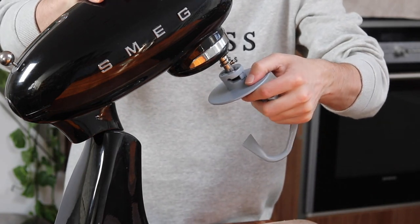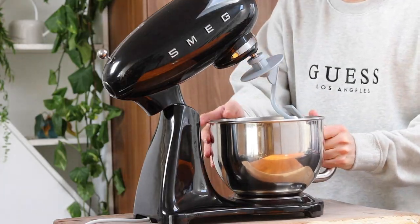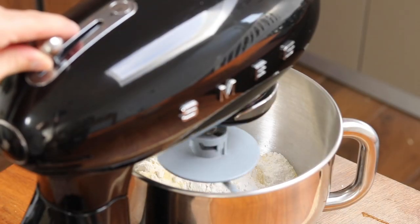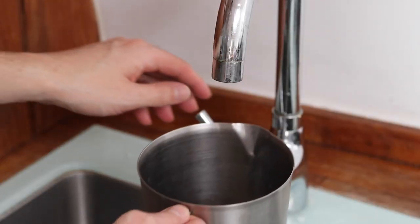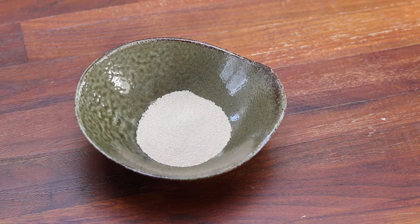Next up, make sure that you equip your Smeg mixer with the dough hook, pop your mixing bowl back on your Smeg mixer, and put it onto a low mixing speed. Fill your jug with 350ml of room temperature water, and add a teaspoon of dry active yeast to a ramekin.